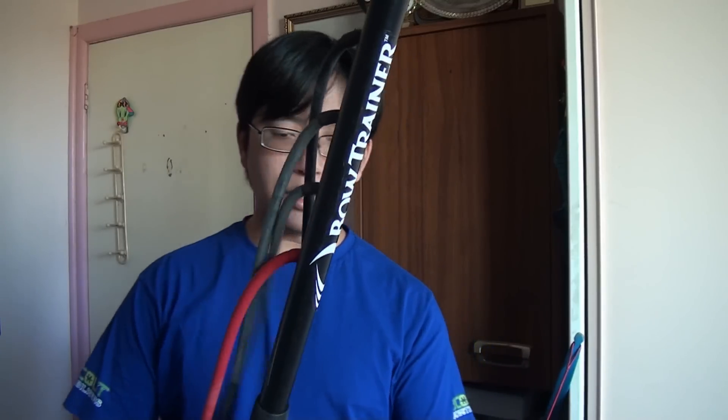One of the things which really stands out about the Bow Trainer and the manual is that it provides a program which you can train to. This is very useful if you are starting out and need to build up strength with no real idea of how to do so. I think that following this program will give you the right foundations for going up in weight. The training program revolves around working on your maximum draw strength, or MDS.